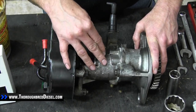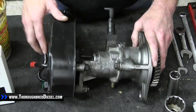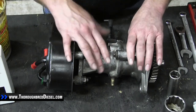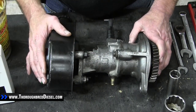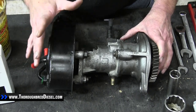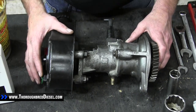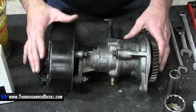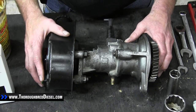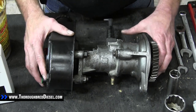What happens with these vacuum pumps is around about 150,000 miles — it could happen anytime — is the drive dogs actually break off on the vacuum side. These vacuum pumps are very expensive. Most of the time you won't have to buy a vacuum pump; you can just fix the dog. There's a really good website out there called fixingrams.com from Gould's Gear and Electric, out of North Carolina. Peter Gould actually helped us get the drive gear, the drive dog for this vacuum pump.